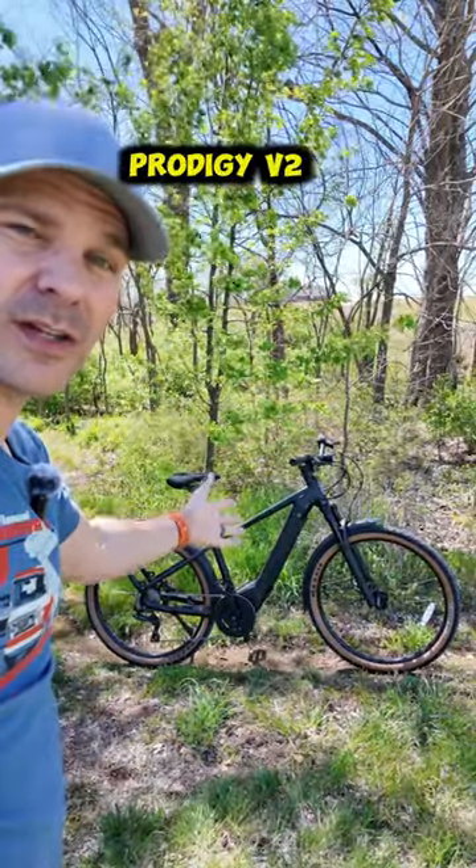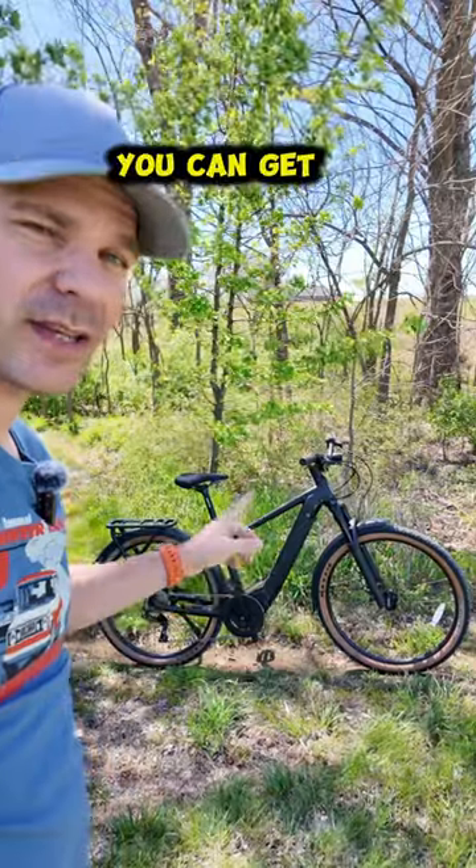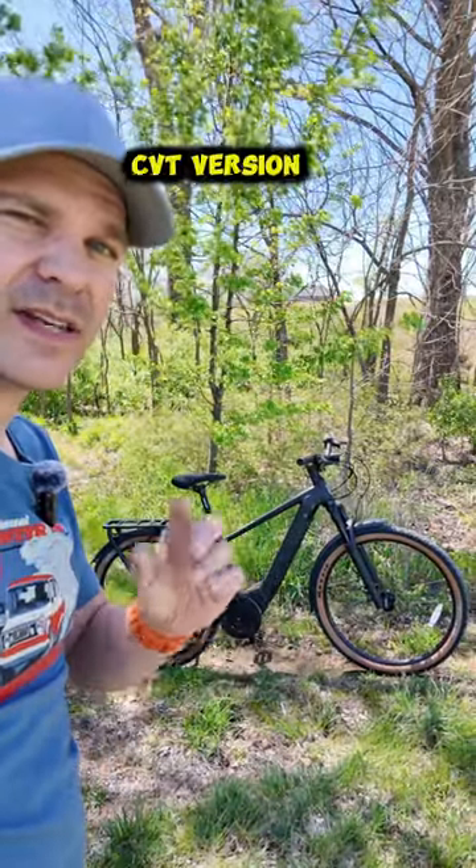This is the brand new Prodigy V2. This particular version is the chain drive version. You can get this in chain drive or a CVT version.